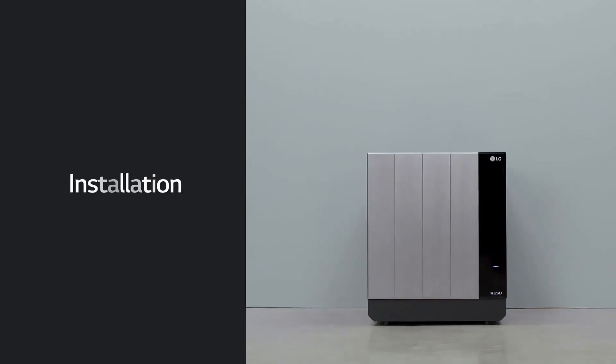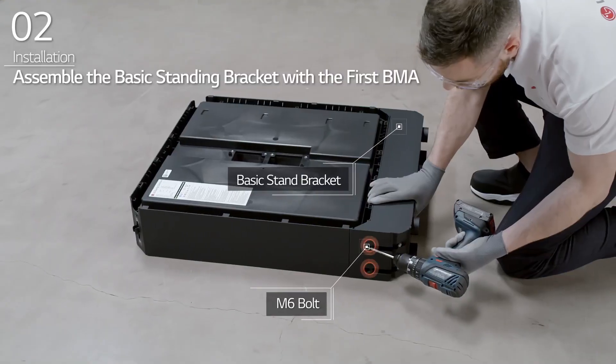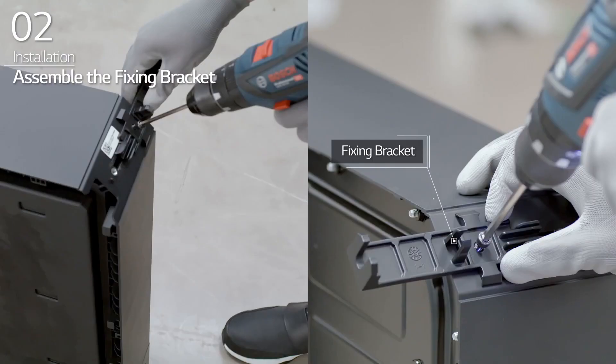Installation. First, assemble the basic standing bracket to the BMA with M6 bolts. Then, assemble the fixing brackets onto the first BMA.